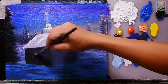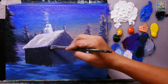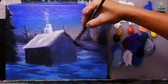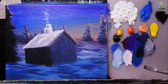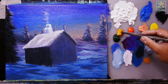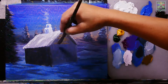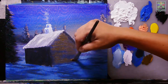Now we have a basic house shape. Adding Mars black directly for shading effects. Next, painting the wood effect on the walls by mixing raw sienna and Mars black, applying it as the wall texture.